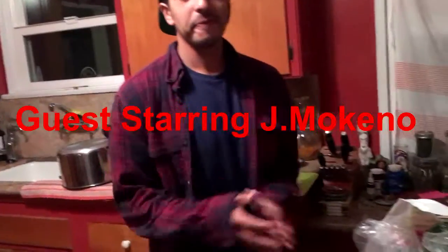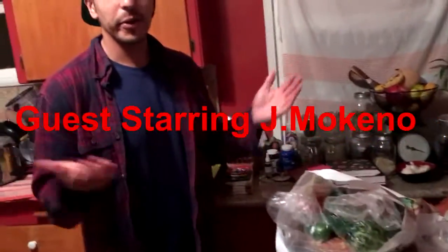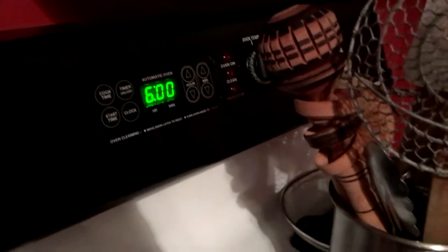Justin actually has no idea what we're doing. I just got back from the grocery store. So it's 6 o'clock right now, that's when we're starting. And so basically, Justin, what we're going to do is we're making a soup today. Got some spinach in there, so you can start washing that.